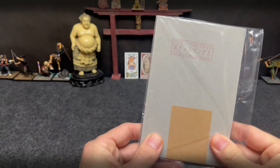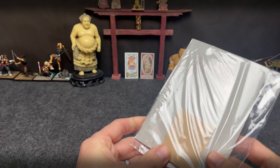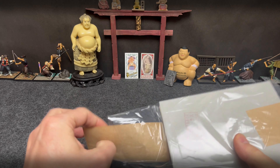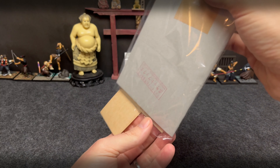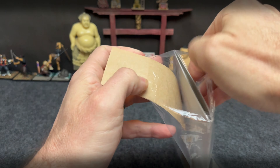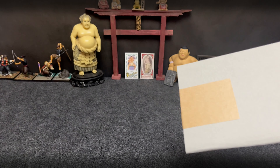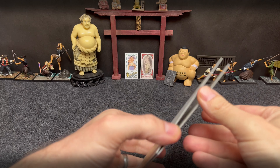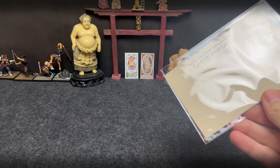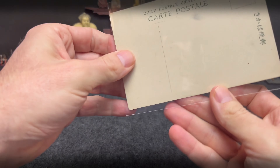It says Pocket Books Japan. I wonder what this could be. Looks like it might be a postcard. Let's open. There we go — a nice little postcard.